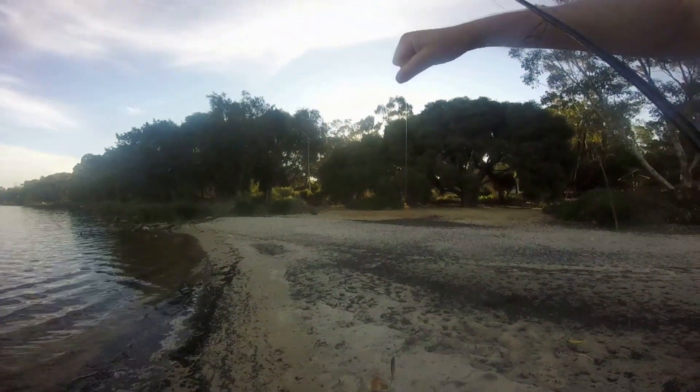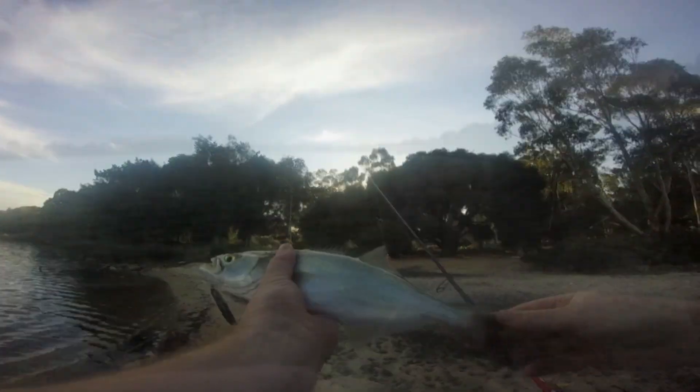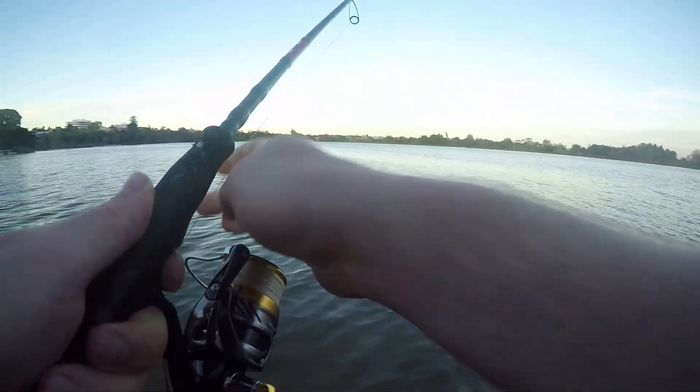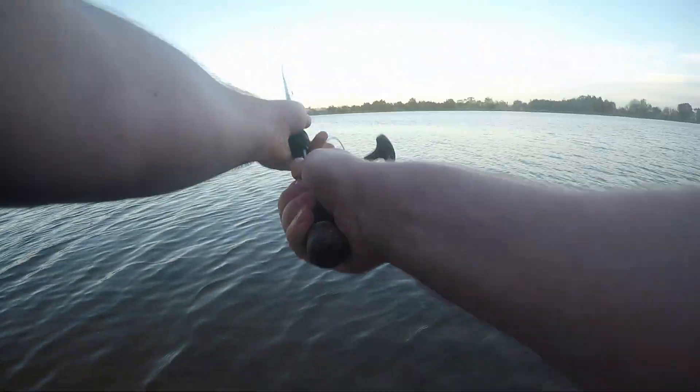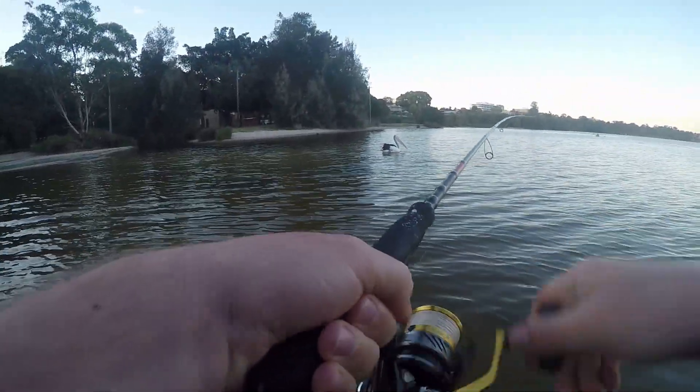Other small weighted stick baits are also working really well. Basically just cast it as far as you can, let it sink for a few seconds, and then start a medium to fast retrieve. I often throw a few pauses here and there as well.